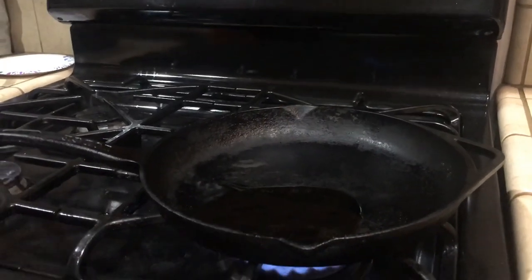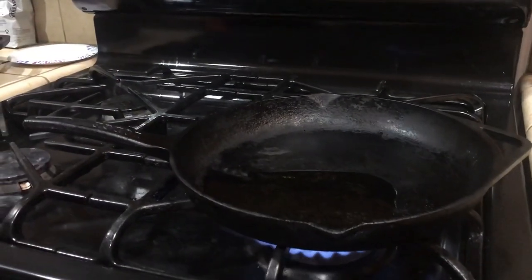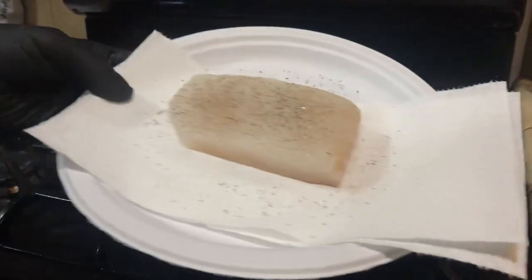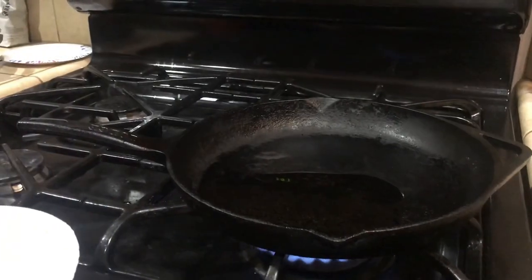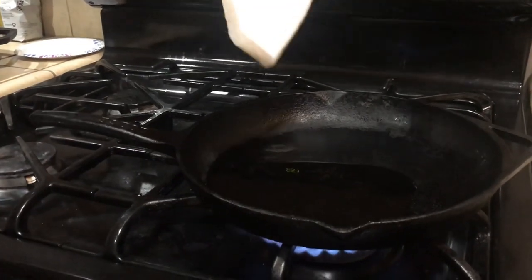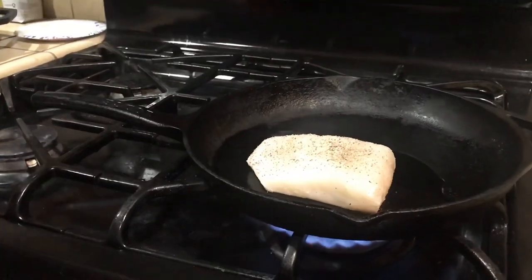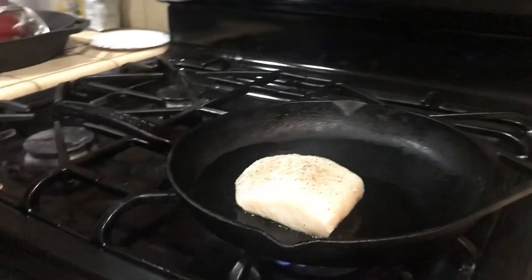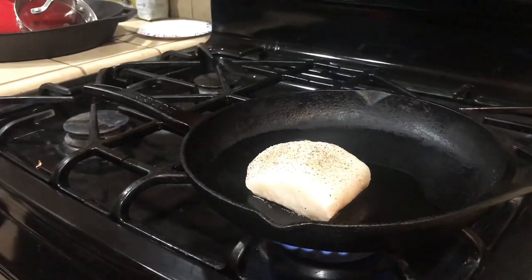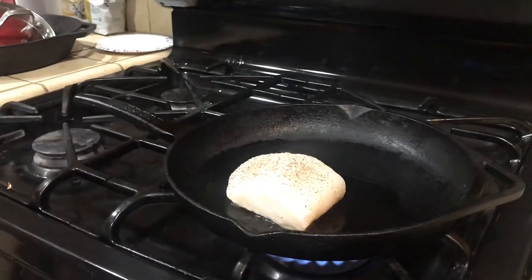I'm gonna add my olive oil — about two tablespoons. You can see it's starting to smoke a little bit; olive oil has a low smoking point. I'm gonna take my fish and place it skin side down. You hear that sizzle? Always skin side down — that's gonna save you.